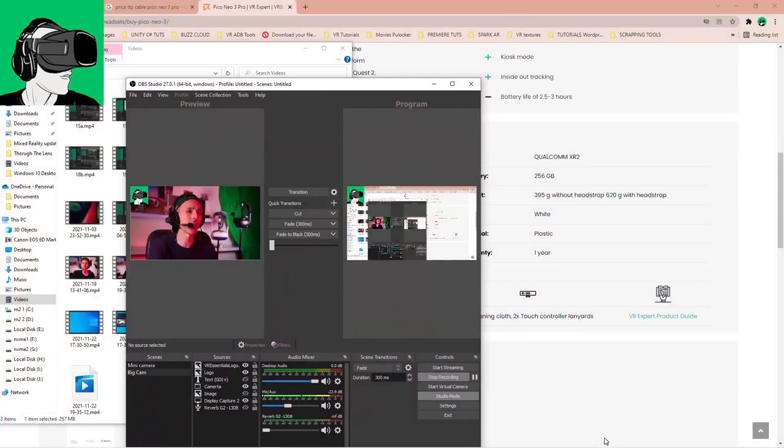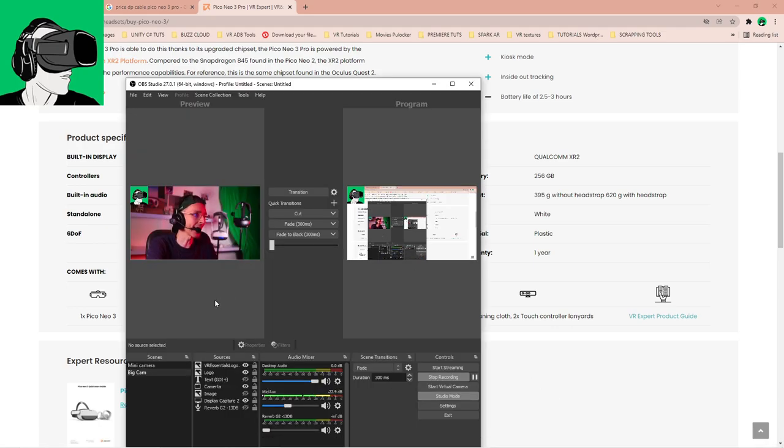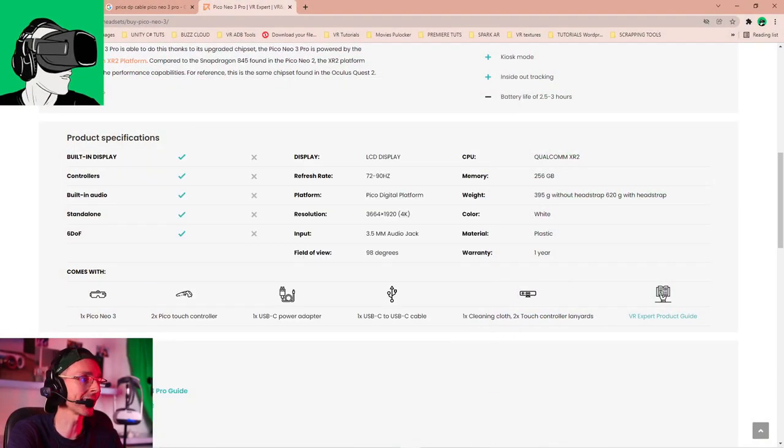All right, this is the continuation. I've done some testing and set everything up. The cable is five meters long. We're going to do the side-by-side comparison now — make sure you watch until the end of the video because I'll tell you whether it's worth getting this cable and whether the Pico Neo 3 Pro is actually worth it as a PCVR headset.